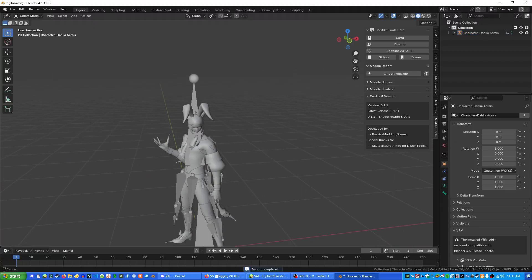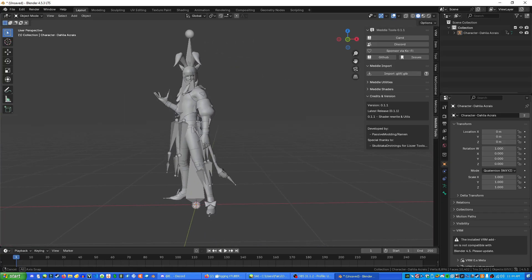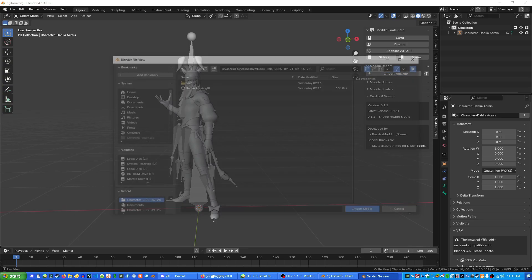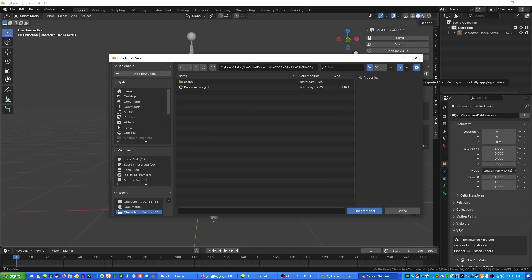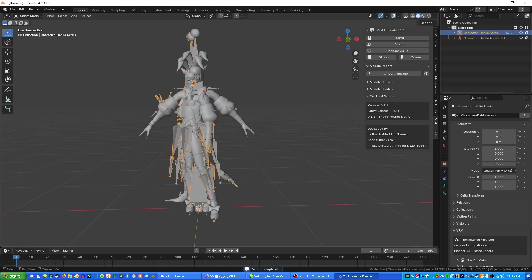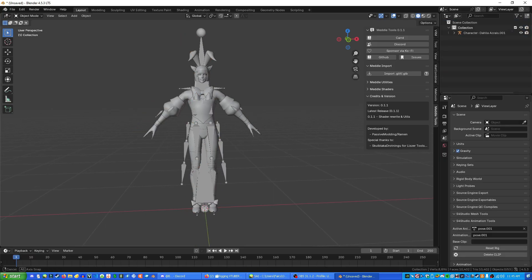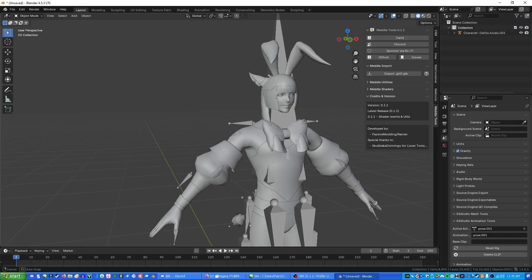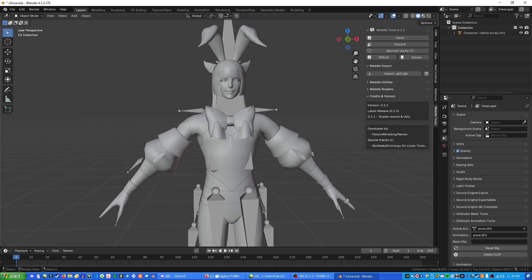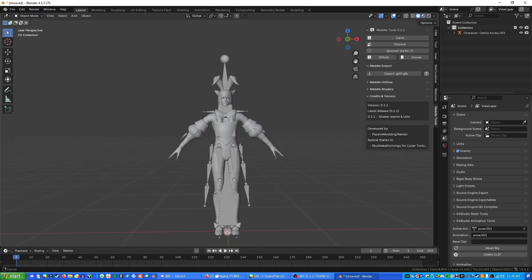I have a couple of different models here. One is a battle-ready pose version of Dahlia, and another one — which is probably what you're going to end up with — has no pose set to it. It's just a model in grayscale with a bunch of bones on it, which is exactly what we want. So this is what the imported model looks like.